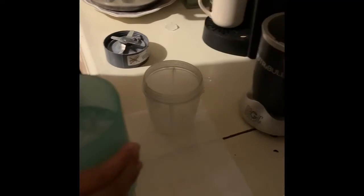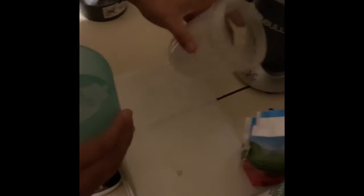All right, so all you're going to need is a cup of water with ice, the mango chunks like I mentioned, and the whole strawberries. You can use a blender, but I'm using this gift that I got for my birthday.